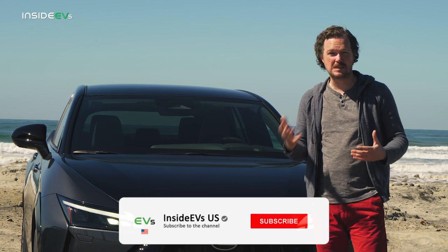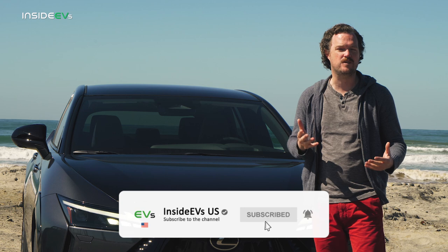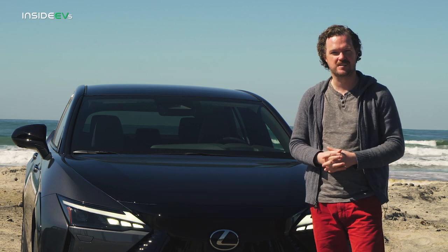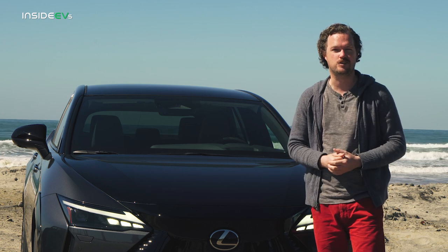Before I give away the ending, please be sure to subscribe to the Inside EVs YouTube channel and find us on all of your favorite social media so that we can keep on bringing you interesting reviews and news like this. And as always, you can check out my full review of the Lexus RZ450E at the link in the description.